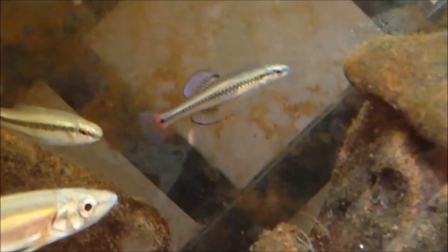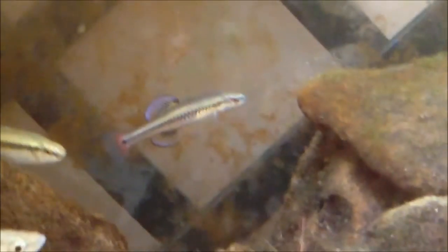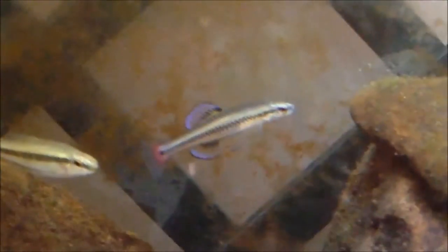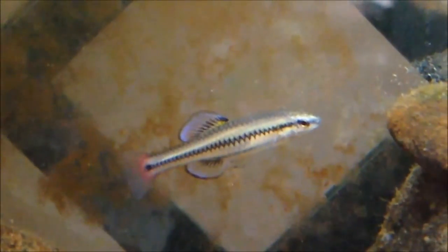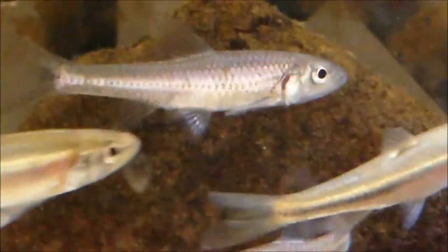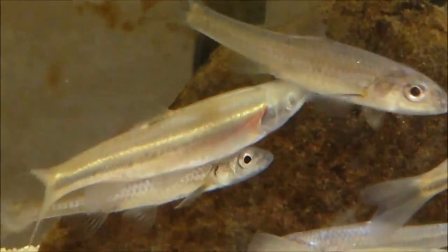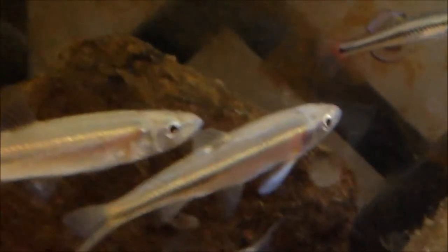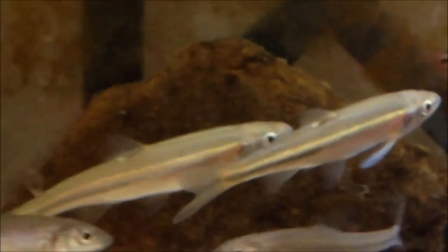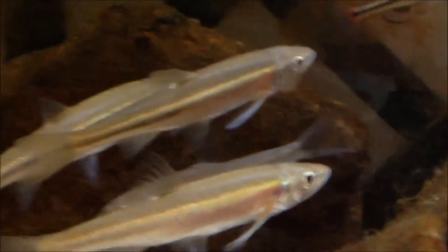Experience is moderate, believe it or not. They're pretty hardy fish but males can occasionally beat up on other fish bigger than them, so I just keep them with hardier fish that can avoid them. This big male — well, not really that big compared to other fish in this tank — he's actually the dominant fish in this entire tank. I've got Redside Dace in here, which are pretty aggressive fish. Their mouths are pretty big; I actually thought they were salmon fingerlings when I first caught them.